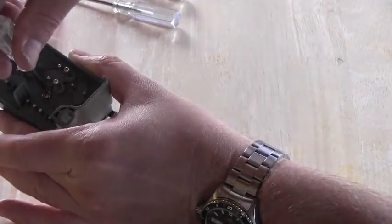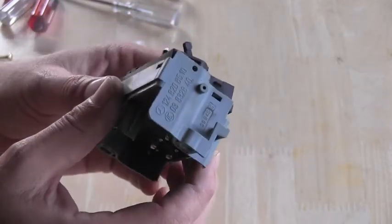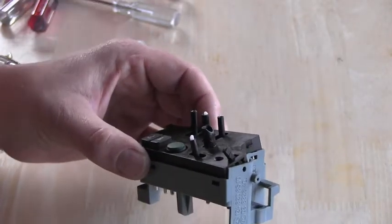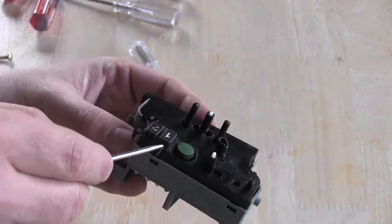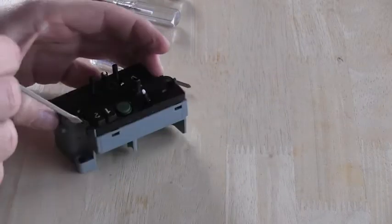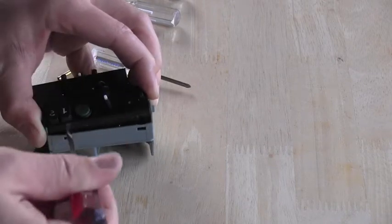I'm unscrewing this bolt here on the back and it's really starting to fall apart, so I will carefully — very carefully — and gently pry on all these spots where it holds together. It's nicely opening. Careful not to break anything.